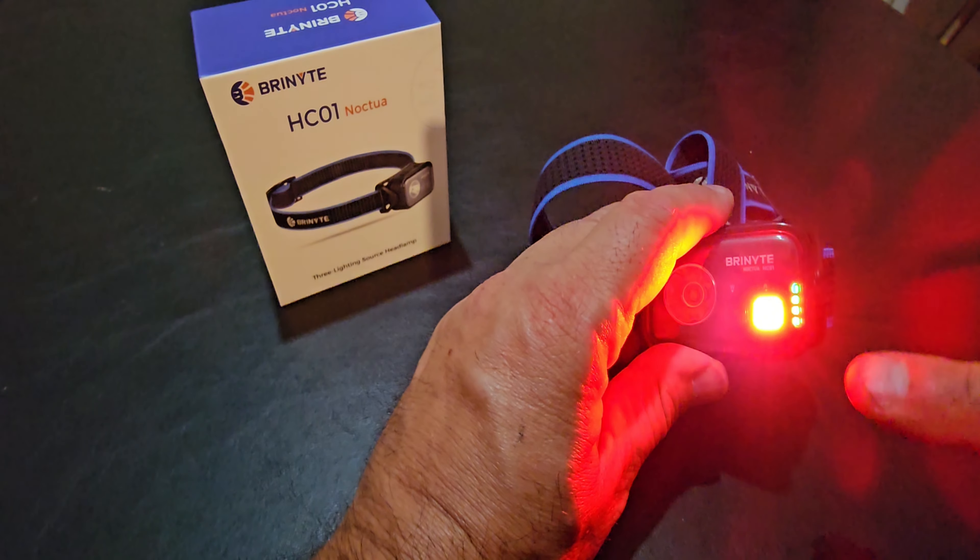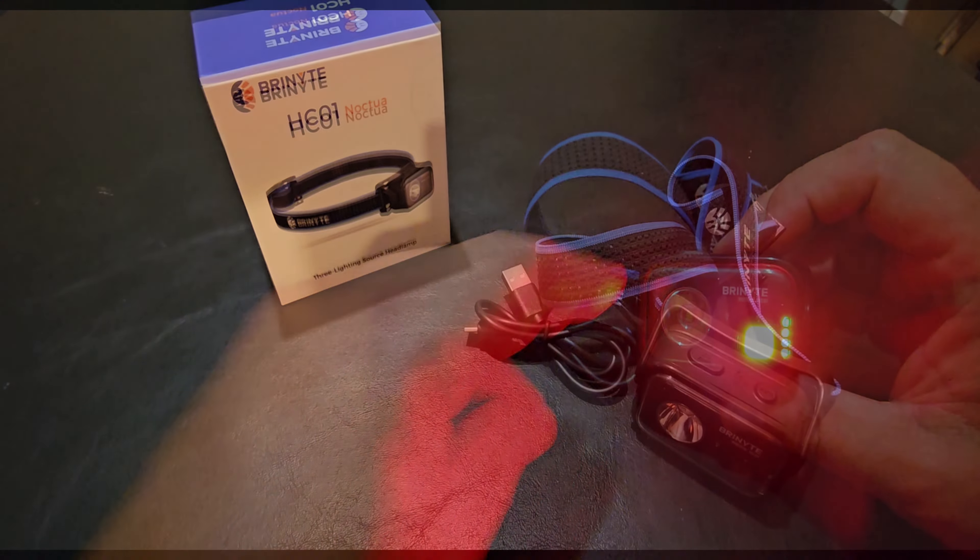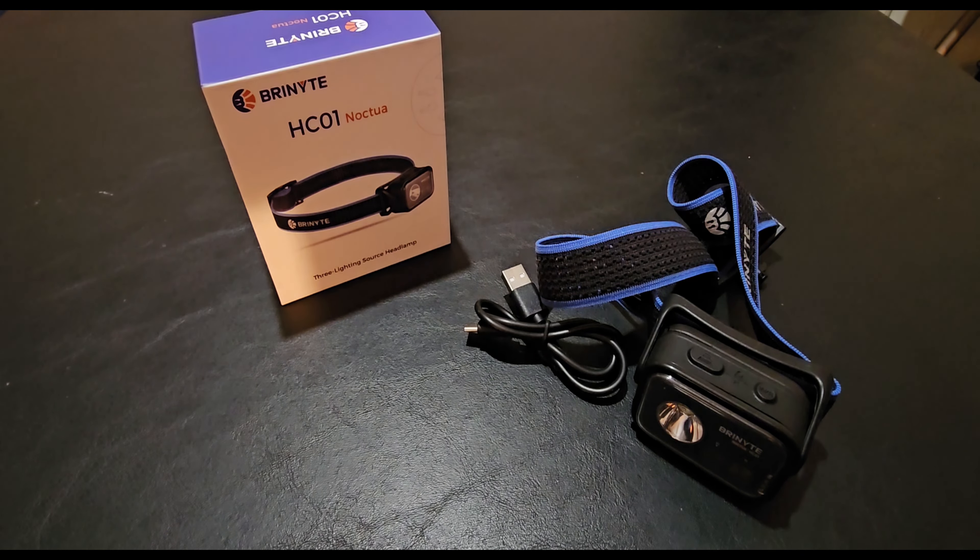It has indicator lights. Four green lights means 75 to 100%, three green lights is 50 to 75%, two green lights is 25 to 50%, and one red light means 1 to 25% battery life remaining.